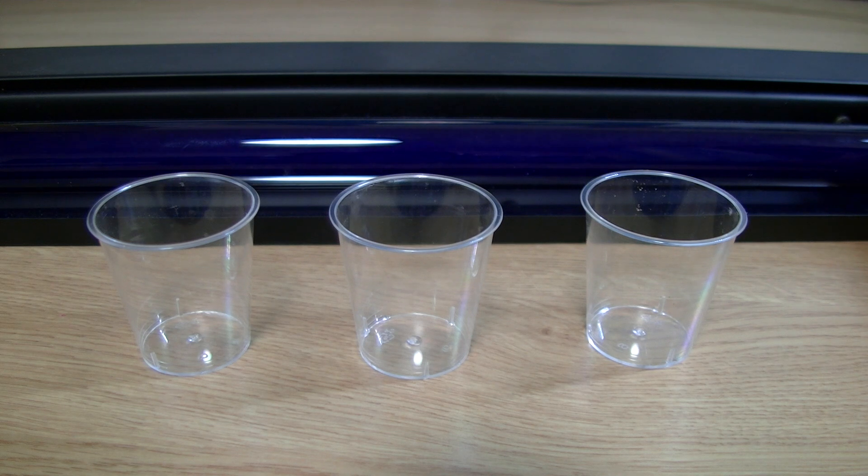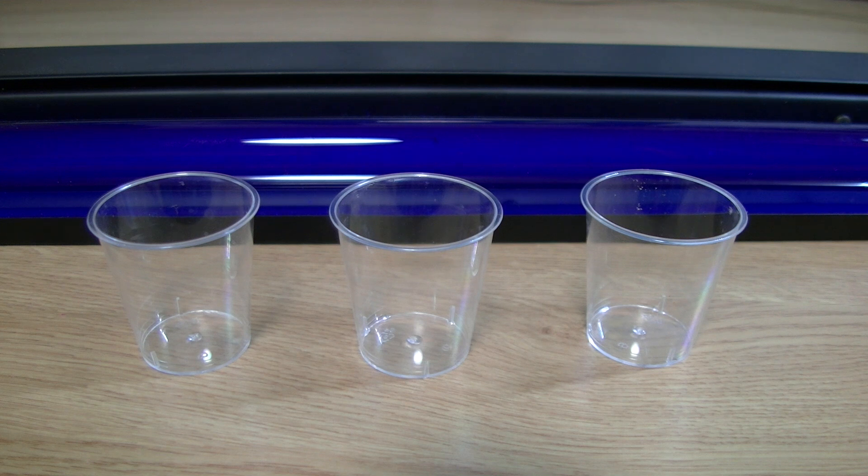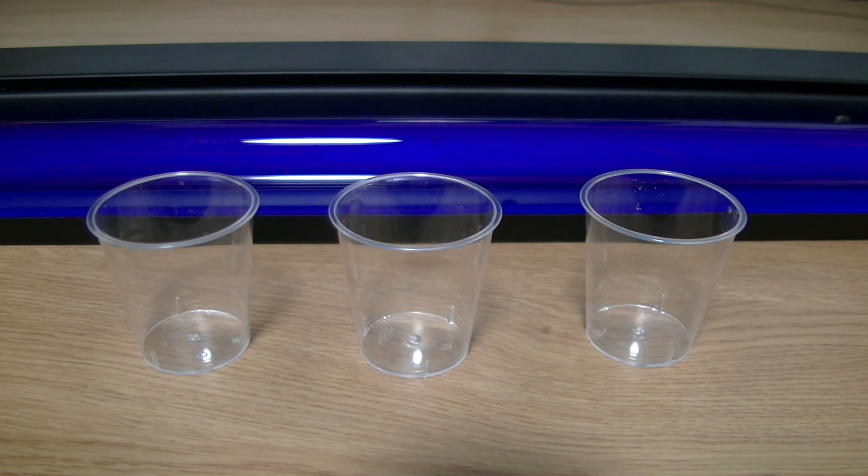You'll also need some tonic water — it can be whatever brand you want, so just buy something cheap. The way this works is tonic water contains a substance called quinine, and this reacts with ultraviolet light to produce a fluorescent blue color, which looks really awesome.